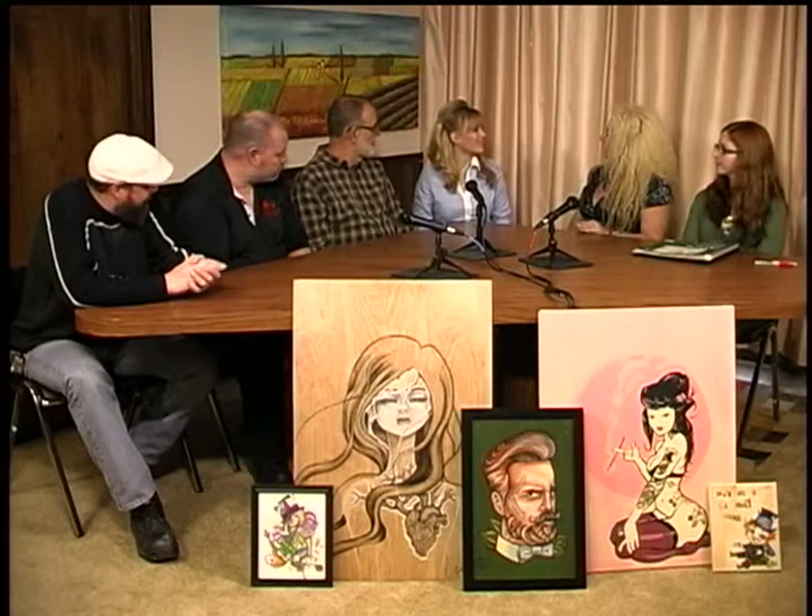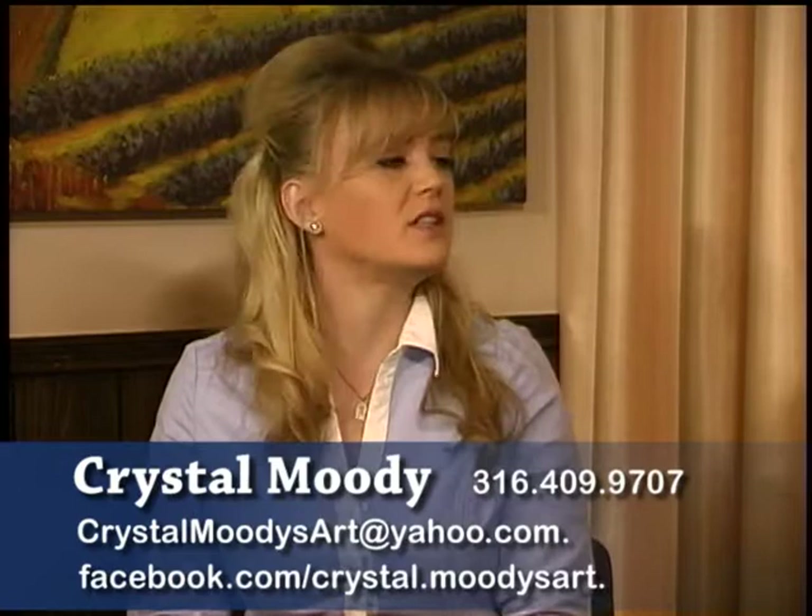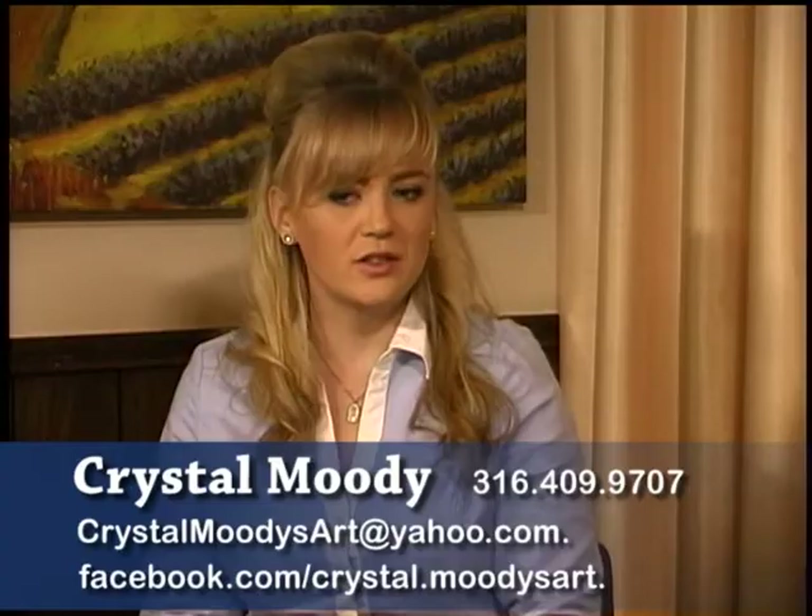Tell us a little bit about yourself. My name is Crystal Moody, born and raised in Wichita. I began my art education at a very early age — at the age of eight I started taking sculpting lessons from Baps Malor, a local well-known artist. I continued my education, went to Northeast Magnet — and you asked about USD 259 being interested in art programs. The Northeast Magnet is a program quite interested in fostering the arts. Then I went to Butler Community College and graduated back in '07, and just picked up with it heavily here lately.